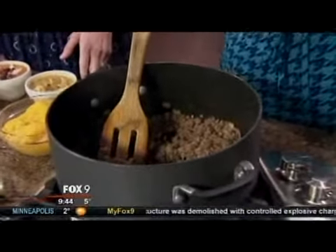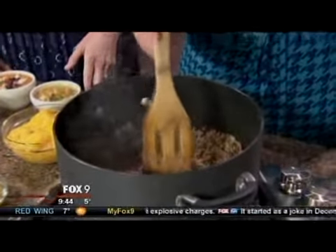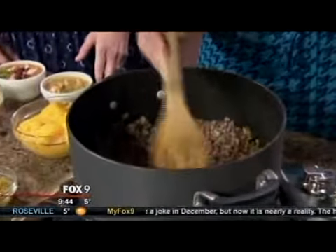So in the first pot, we're going to do a bacon cheeseburger soup — one of my favorite summertime foods. This starts with a little bit of ground beef, some onions and jalapenos, and a little bit of garlic.